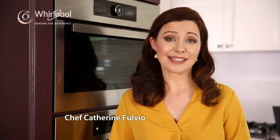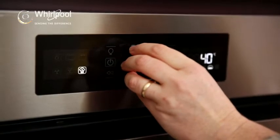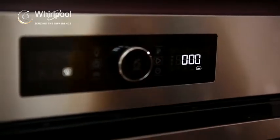My favourite function on the Whirlpool Sixth Sense Oven has to be the dough rising setting. I love baking breads and pizzas, and all I have to do is simply just make up the dough, pop it in the oven, have my dough rising setting on, an hour later, hey presto, my dough is perfectly risen.